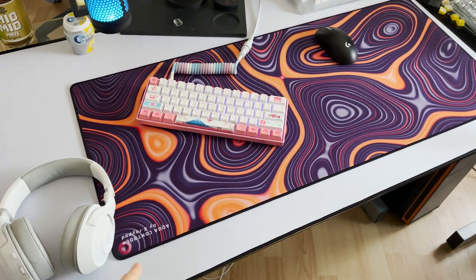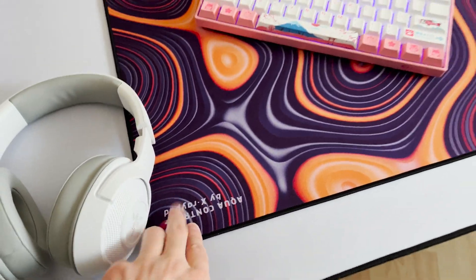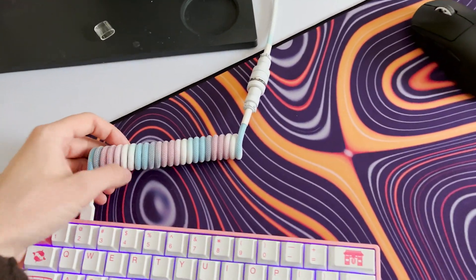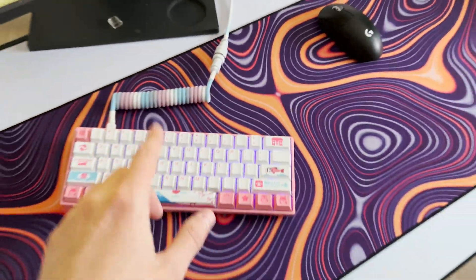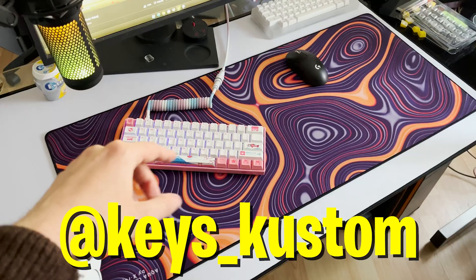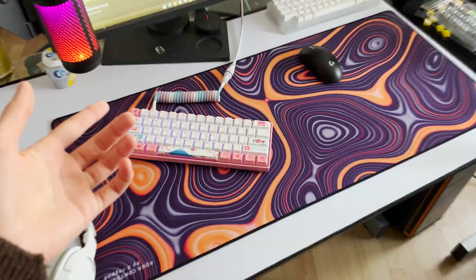But before we continue with the video, as you can see, I just upgraded my setup a little bit more. We right now have the AquaControl Plus mousepad, and a custom cord cable which looks so insanely good and also feels super high quality. Huge shout out to KeysCustoms over on Twitter — I'm gonna leave a link to them in the description. And now let's continue with the video.